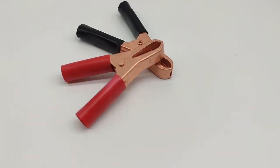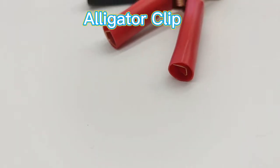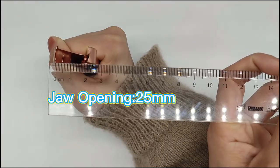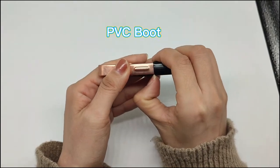This is our medium-sized alligator cleave made of copper plated iron. Now there are some specifications to show you. The length is 75mm, the draw opening is 25mm, and the insulator is PVC which is in red and black colors.